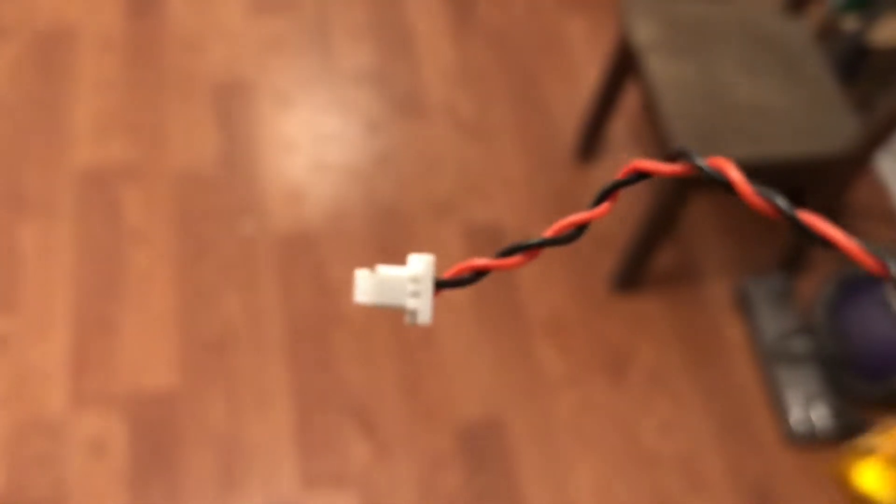Then you put this one in. This little connector is a little bit hard - I held the other side of the connector with some pliers and then pushed it in, so it wasn't that bad. It just took a little while.